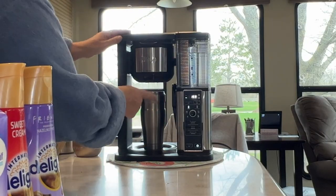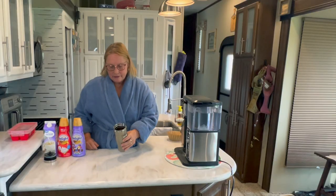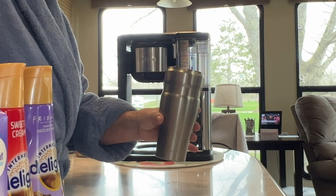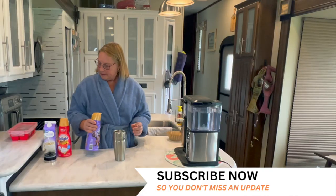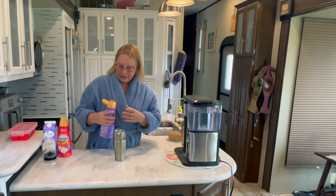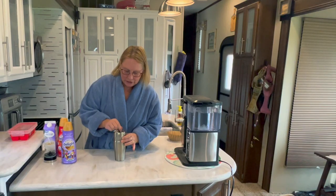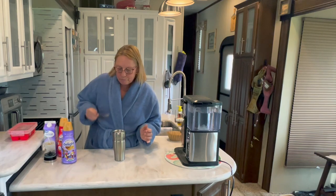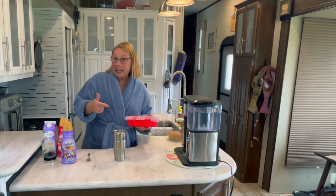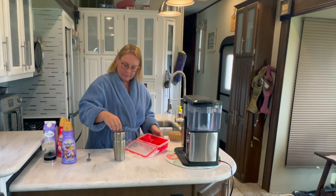Done! I'm going to put the drip stop in the off position — just saves on cleaning. We have a very nice cup of iced coffee, and notice that my coffee ice cubes are still intact. I'm going to use the Manhattan hazelnut mocha creamer — I don't measure, just go with what feels right. Stir it up, and you can add more ice cubes if you like.